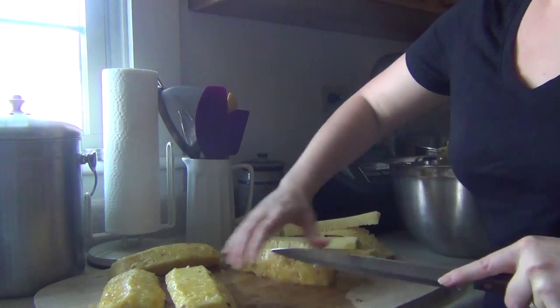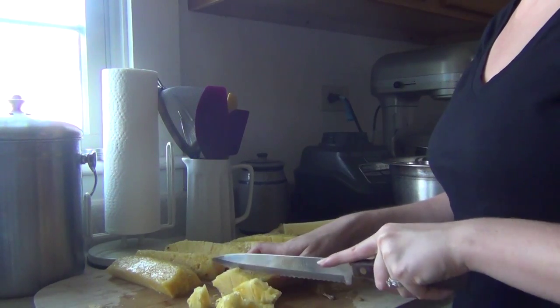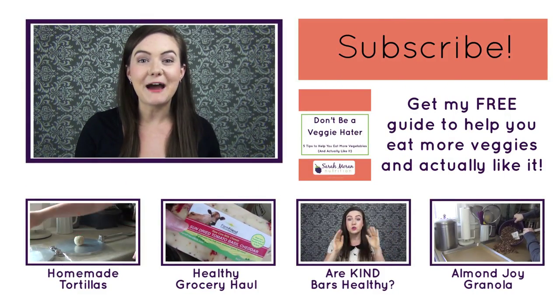Repeat that same process with the other three pieces of pineapple. At this point you can cut the pineapple however you like, whatever size you want. The way I usually do it is I take those four pieces and cut them in half lengthwise again, so now I've cut the pineapple into eighths. Then I cut those pieces across so I end up with these little triangular shapes of pineapple. You can make them as thick or thin as you want — and that's how you cut up a pineapple.